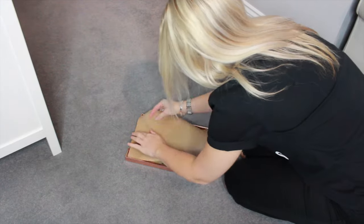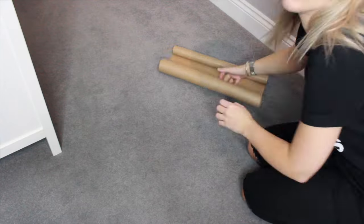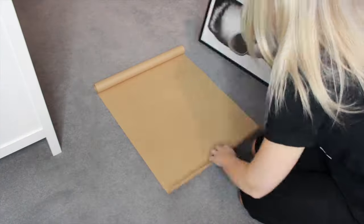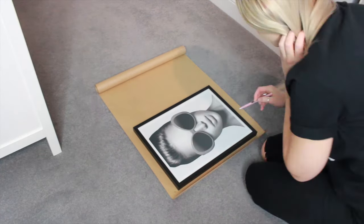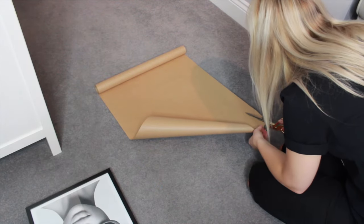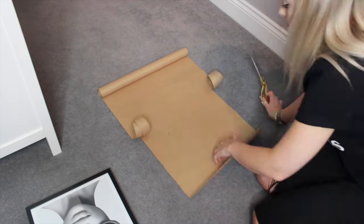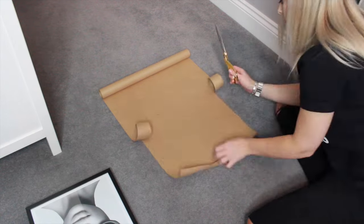Once you've done that, pop the paper on the back of the frame and grab a pencil, pen, or sharpie and mark out where the nail or picture hook is going to go. You just need to do this for every picture frame that you're planning to put on the wall.